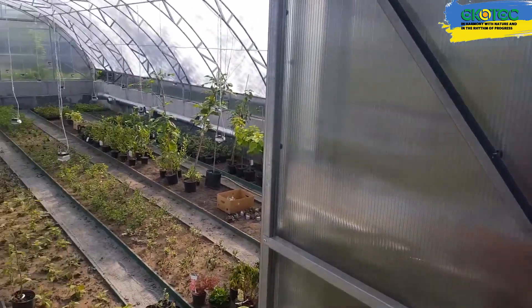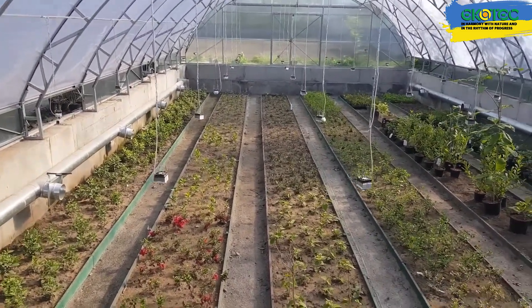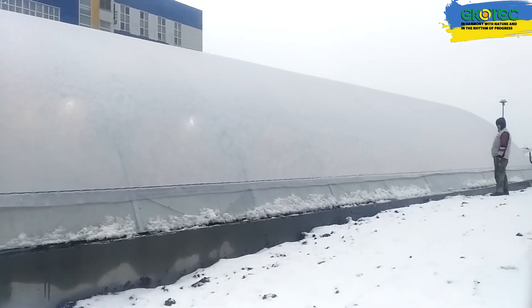The main advantage of these greenhouses is that they retain heat much better than traditional ones, because everything is below ground level. This means less heat lost through the roof, which is a huge advantage if you're using the greenhouse in winter.